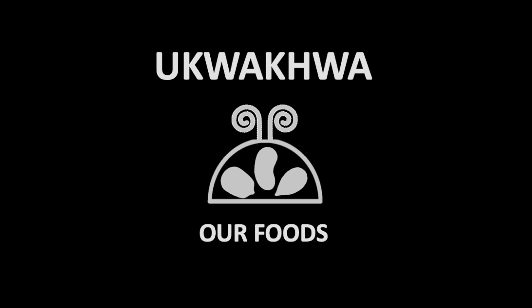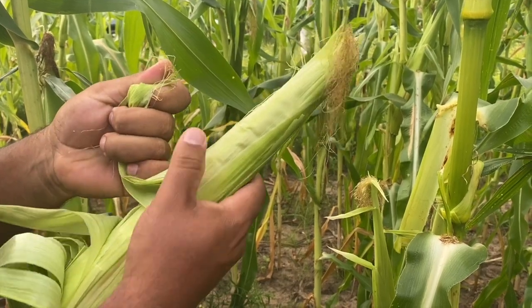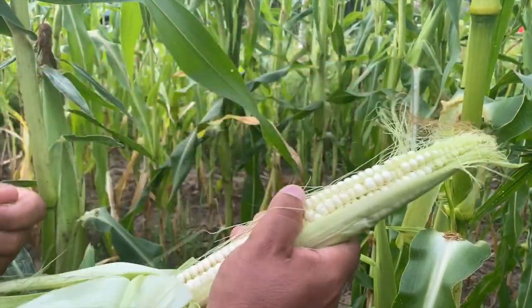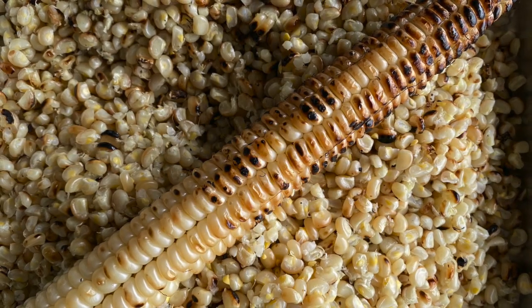Hello everyone, welcome to Ngwakwa, our foods. Today we're going to show you how we harvest and roast our green corn. Green doesn't refer to the color of the corn — rather it means the corn is still young and not fully mature.